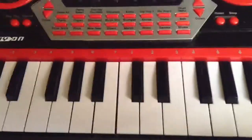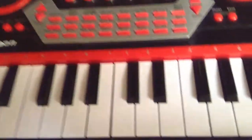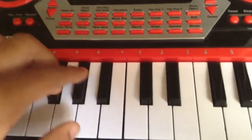Yo, what's up YouTube world. I'm coming at you with a tutorial this time. I'm gonna play the Transformers theme on the piano.